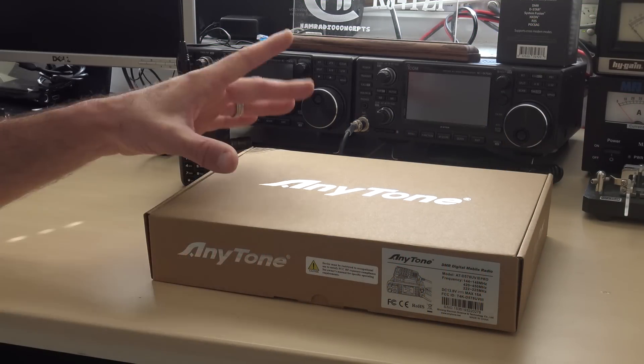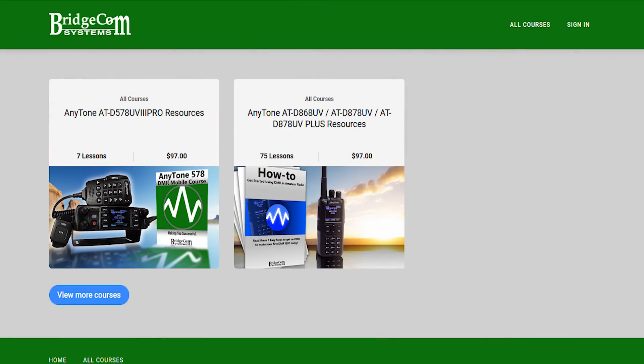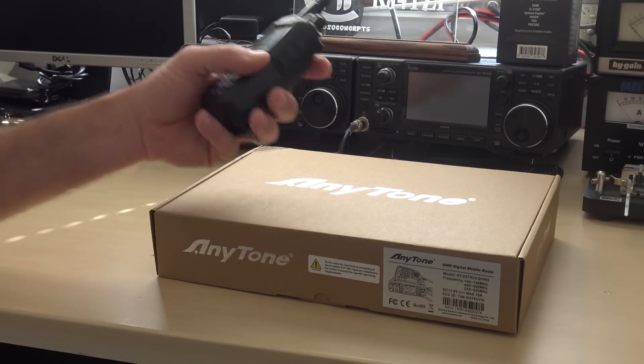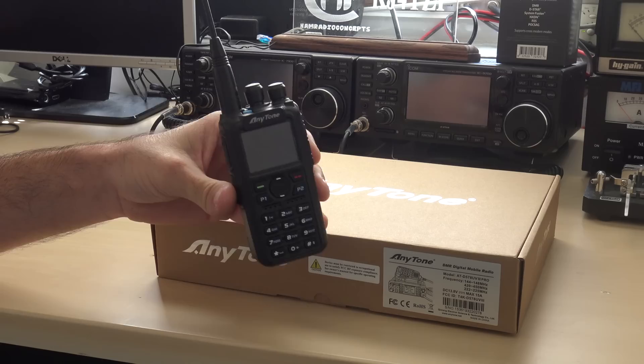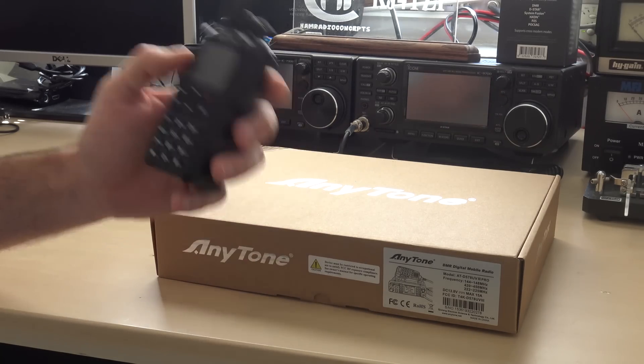BridgeCom also says if you purchase this radio from them, you'll get BridgeCom University — online courses that will teach you how to make code plugs, how to operate DMR, program your radio, and more. Thank you BridgeCom, who also sent me the AnyTone 878UV handheld in the past, and I've said several times this AnyTone is by far the best handheld I've ever had.